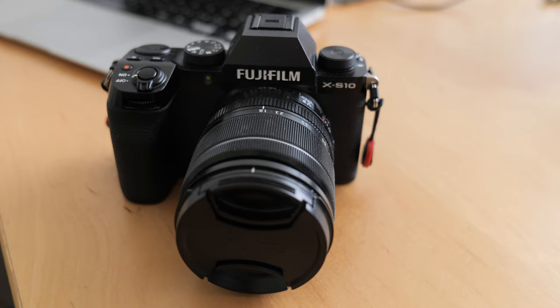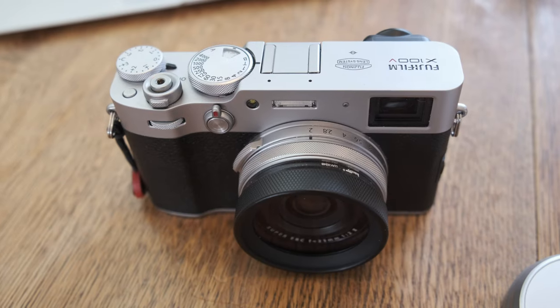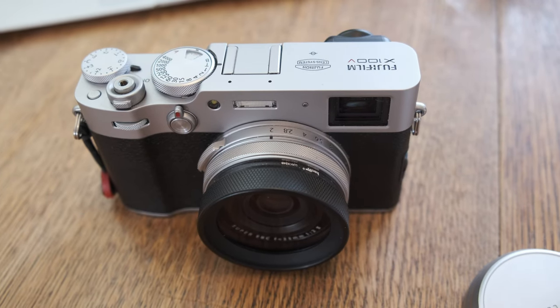I would recommend a small camera if you can. Small interchangeable lens micro four-thirds cameras are really good, and I'm definitely going to do a video on sensor size to give you an idea of the different sensor sizes. Or a small APS-C camera. I use my Fujifilm X-S10, which is a really compact camera, and I also use my X100V, which is a fixed lens camera fitted with a lens equivalent to 35mm.